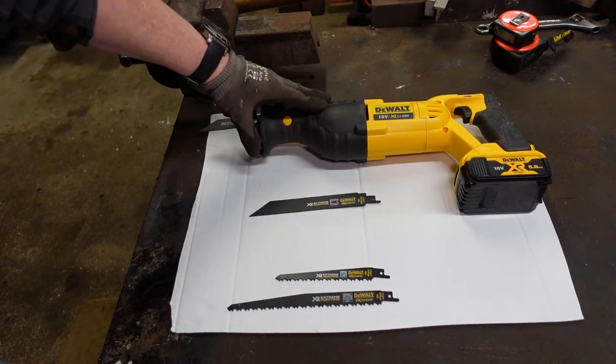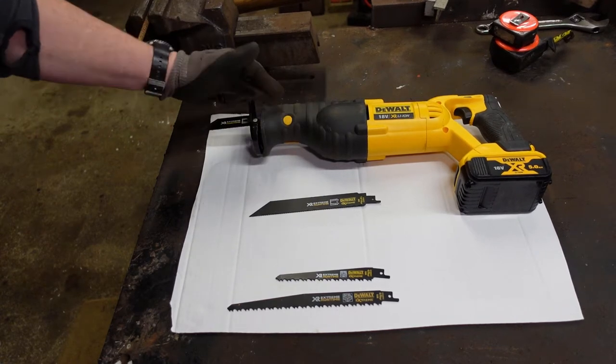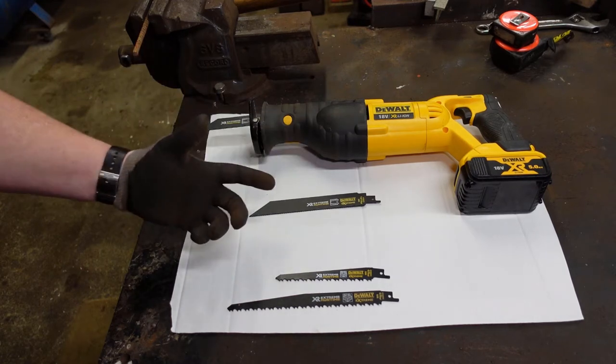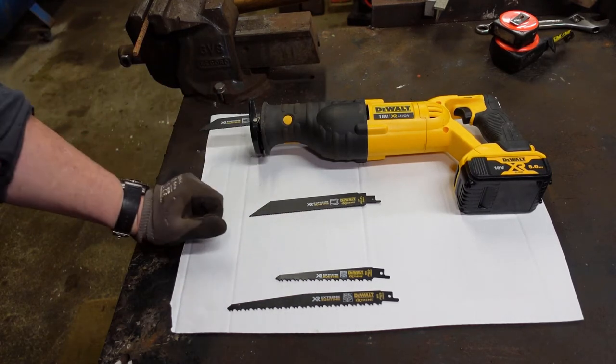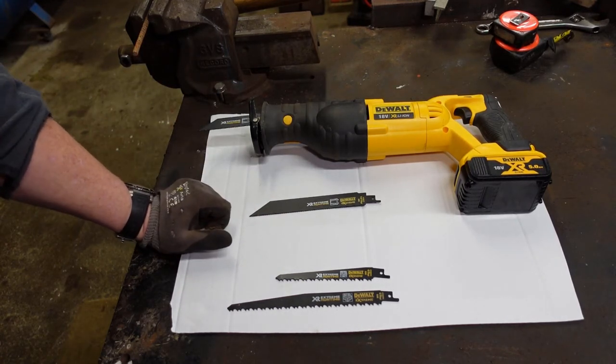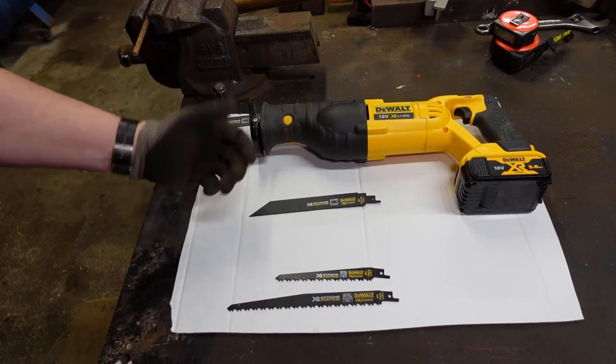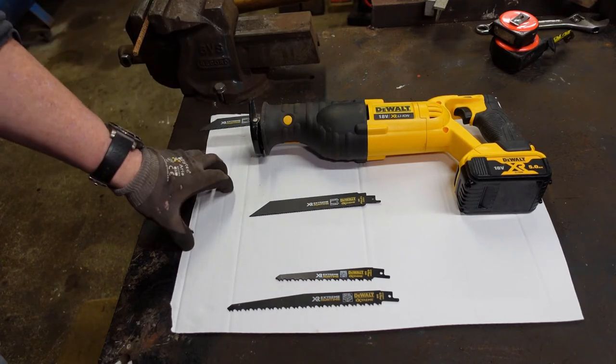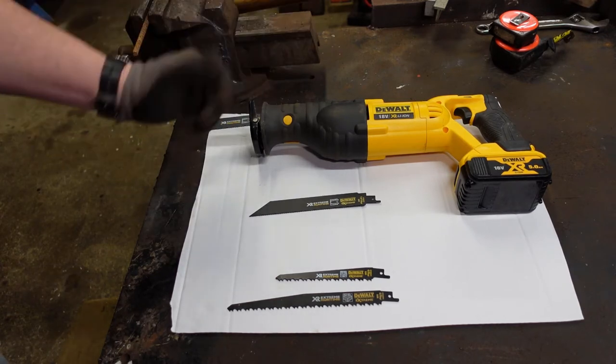This is a reciprocating saw, which effectively operates like a powered hacksaw — the blade goes in and out. They're commonly called Sawzalls, which I think is a Milwaukee brand name, or possibly a sabre saw. Anyway, what they are is a reciprocating saw where the blade goes in and out.